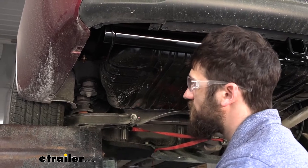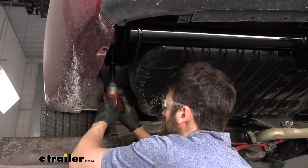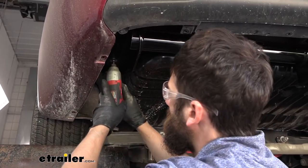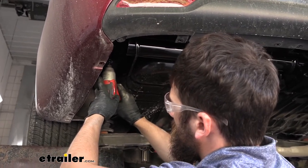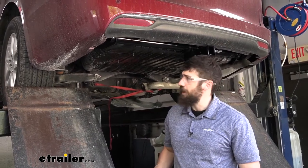We're going to take a 19-millimeter socket and snug down all of our hardware. Then we'll come back with our torque wrench and torque everything down to spec.